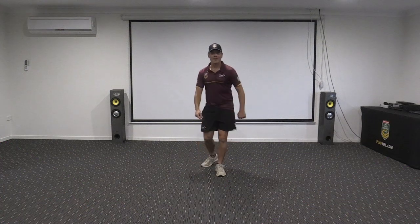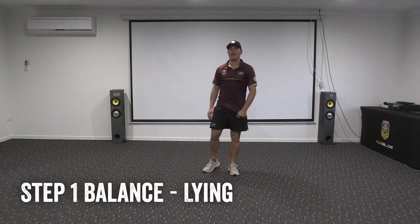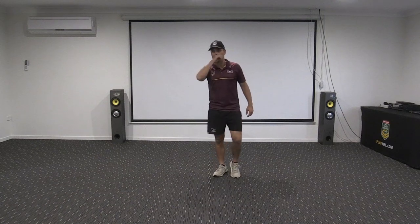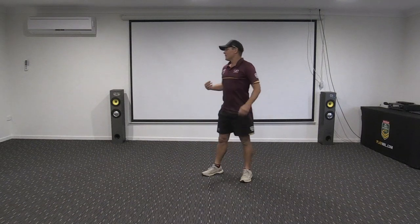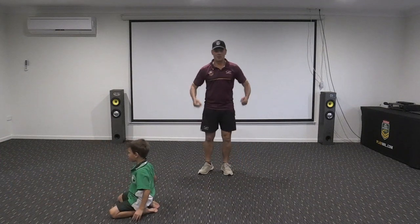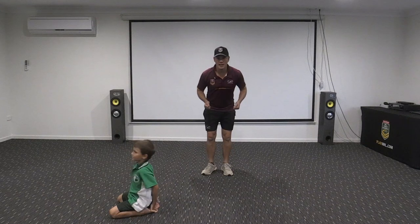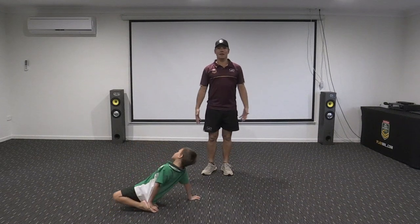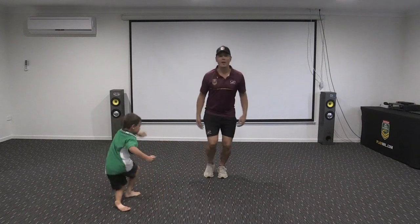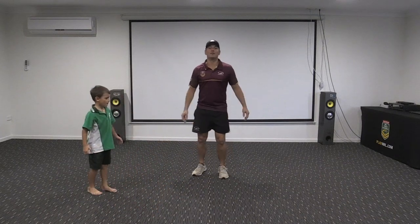Hey, welcome back! Today we're going to be working on a fun thing called balance. I have my balancing man Teaki here with me. The cool thing about balance is there's so many ways we can do it — we can do balance lying, sitting, kneeling, standing, standing on one leg, jumping, and hopping. So we've got a lot of different sections to get through today.